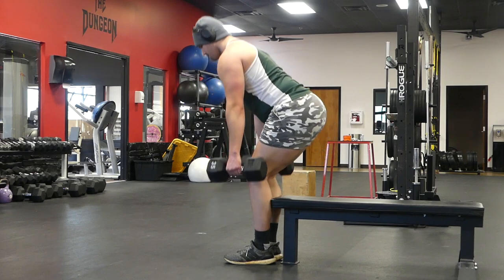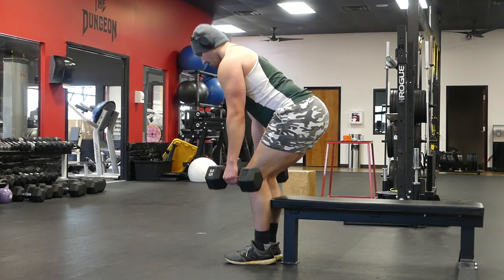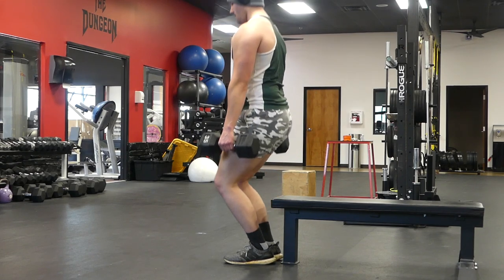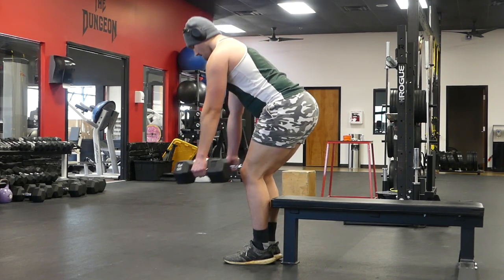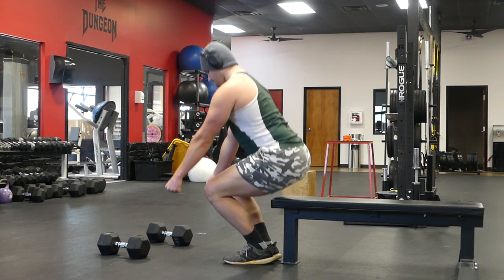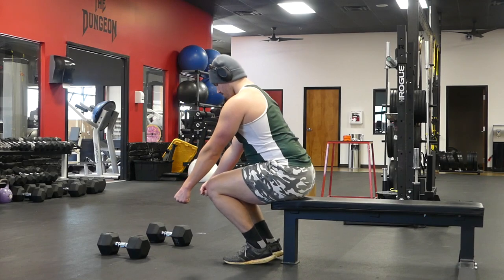That's how you do not want to do this exercise. You can see how I'm hinging back and then sitting back. The way you want to do it is again emphasize those knees, just like you would with a bodyweight sissy squat. You can practice this exercise in a bodyweight variation first to get the hang of it before you add weights.